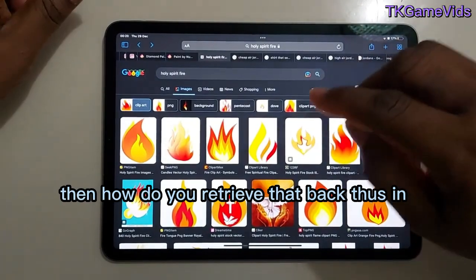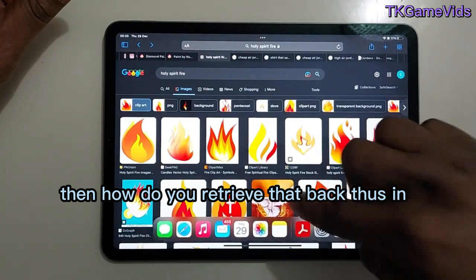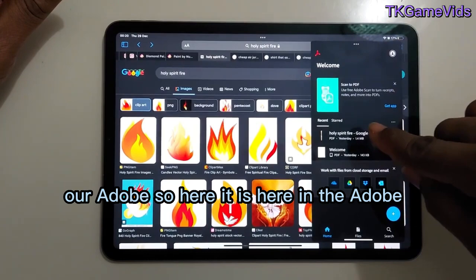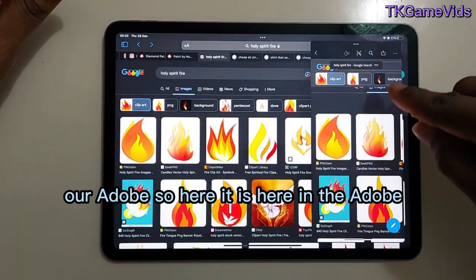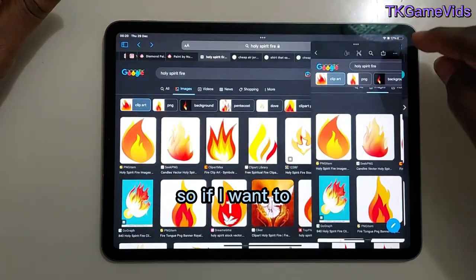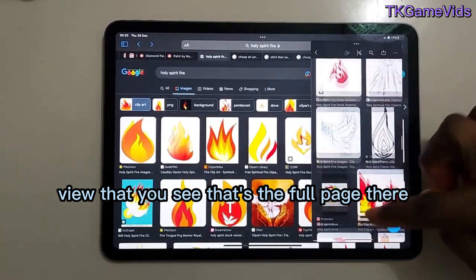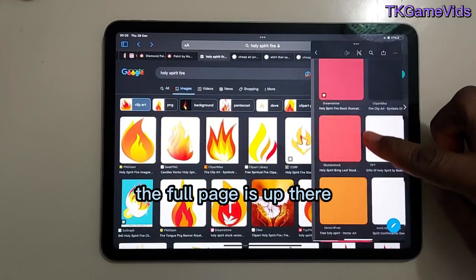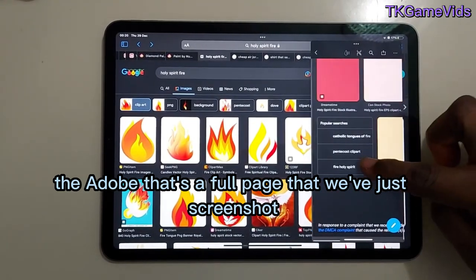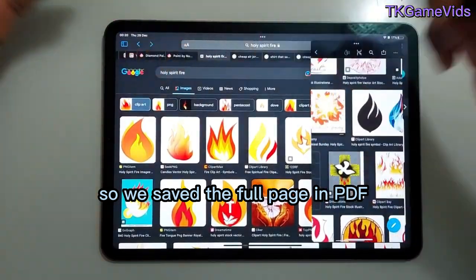To retrieve that saved PDF, you go into Adobe, and there it is — the full page that we just screenshotted. You can view the full page right there in Adobe. So we've saved a full-page screenshot as a PDF and can access it in Adobe.